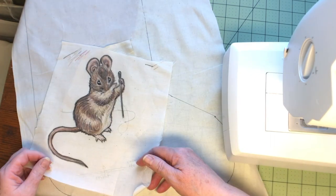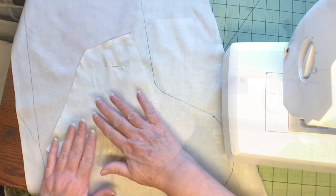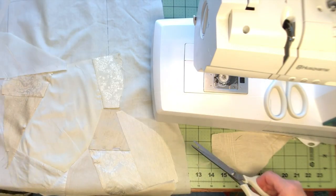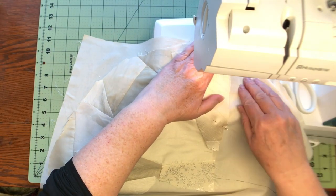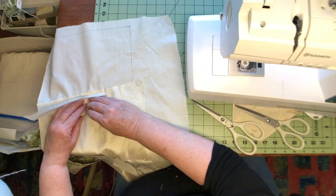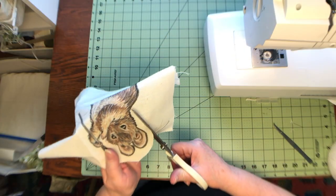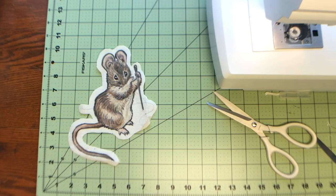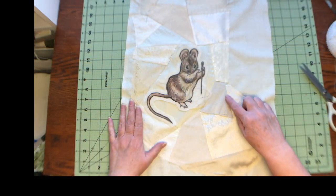This piece of silk is big enough to frame the mouse. I pinned it in place where I wanted it and then gave it a light pressing. I pieced the front in a free-form manner, picking fabrics, trimming the pieces, and pressing the seams as I went until it was complete. I trimmed out the mouse using a 1/4 inch seam allowance all around. I love the way the mouse looks on the stocking.